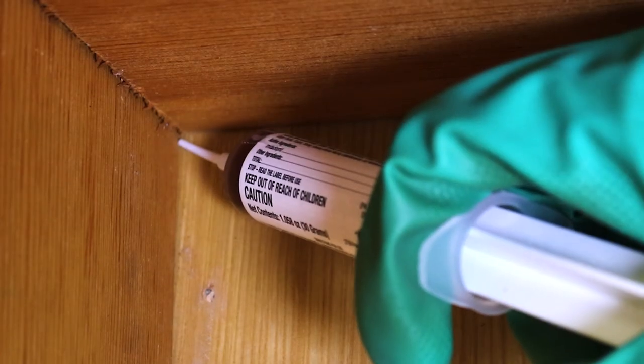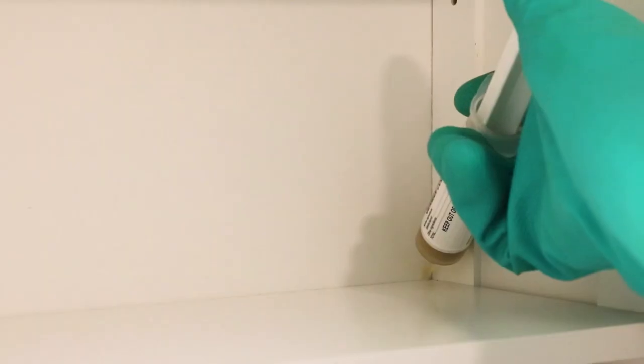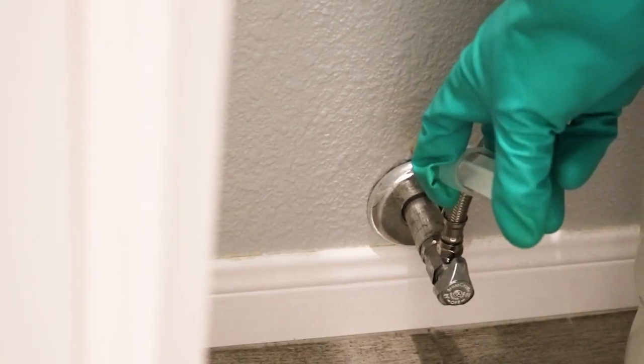Check your bait placements and reapply as needed. Depending on the severity of the infestation, continue to make applications monthly or quarterly for long-term control.